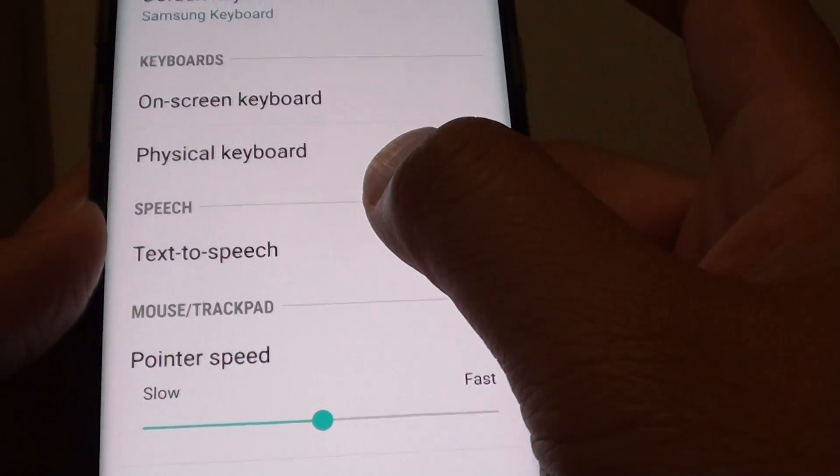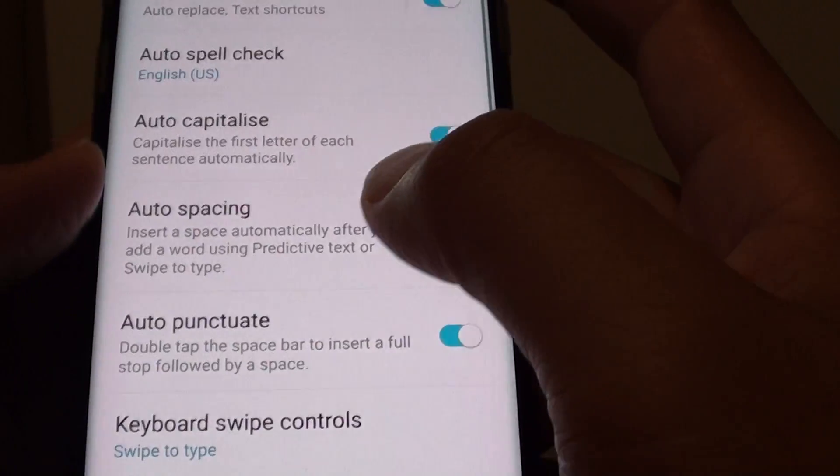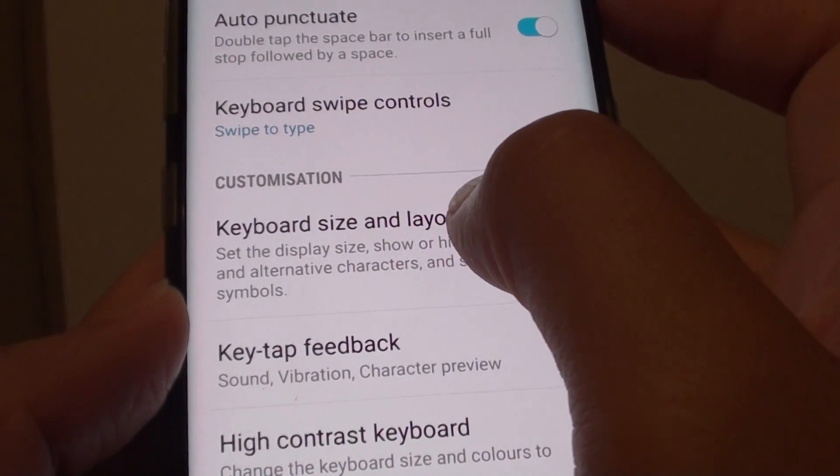Go down and tap on On-screen Keyboard. From here, tap on Samsung Keyboard, then go down and tap on Keyboard Size and Layout.